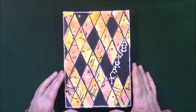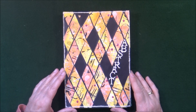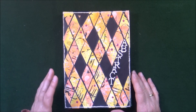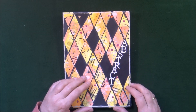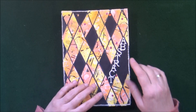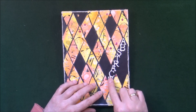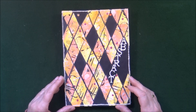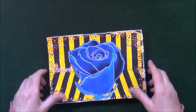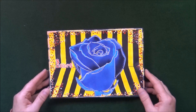The next prompt was Abstract. I happened to have a background already made — it has all kinds of colors, dots, circles, splatters, and lines — so I cut it up into diamonds with my paper cutter and added it to a black background. Pretty simple, but I think the effect is quite nice. I was also able to add these alpha stickers in the empty space.